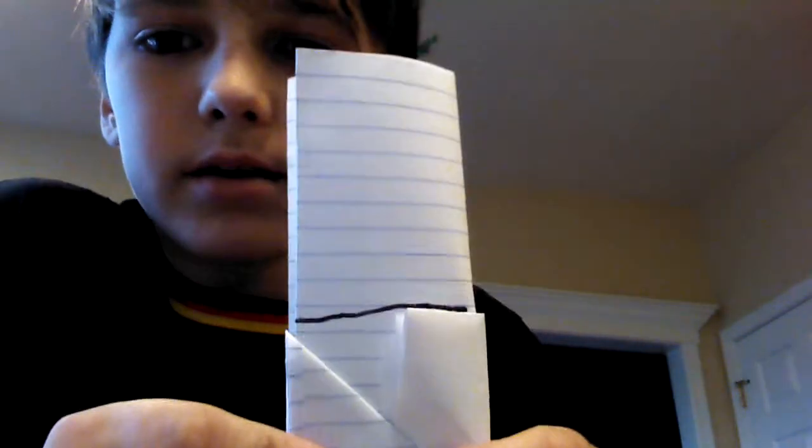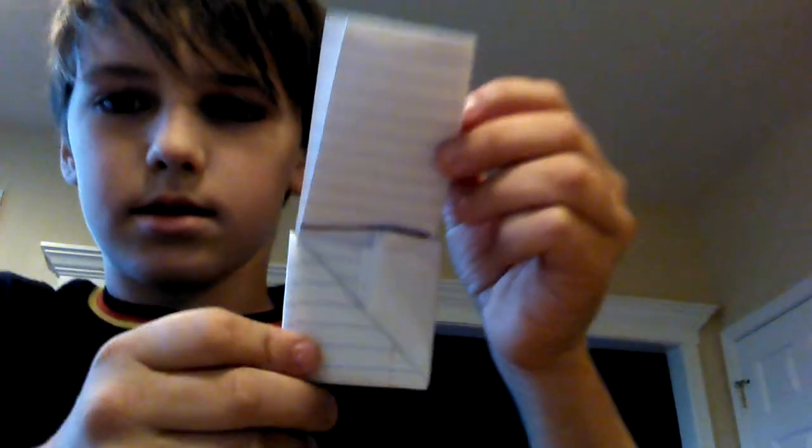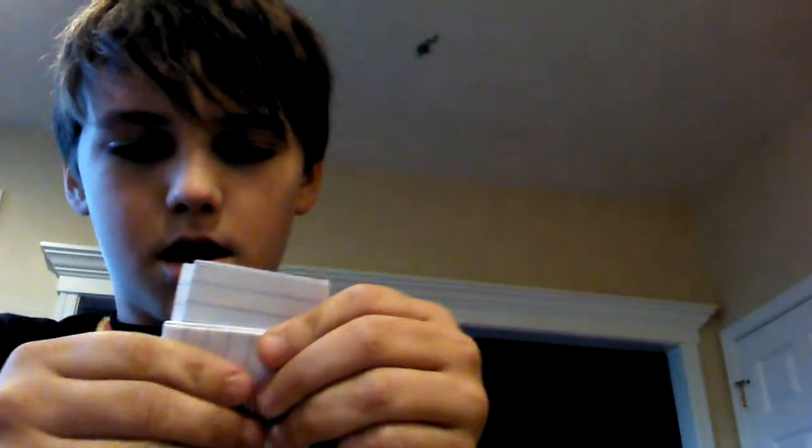I'm drawing another line. See where I have that line now? It's kind of crooked, but over here it's right. Right on top of that, you're going to fold down. And then fold it on top like that. You're going to make a crease right there.